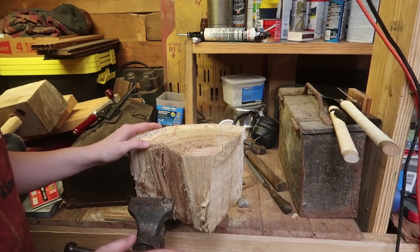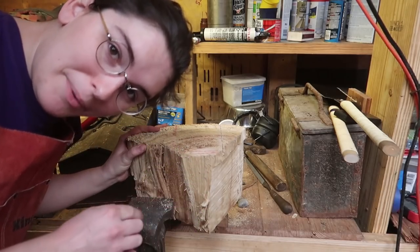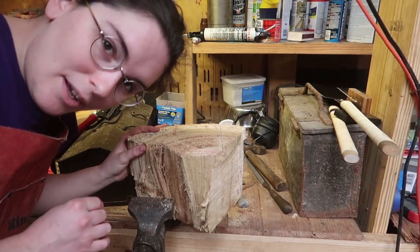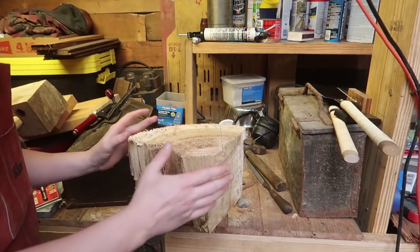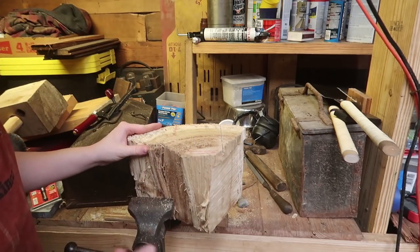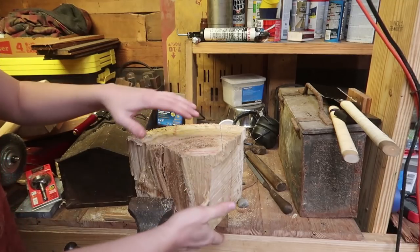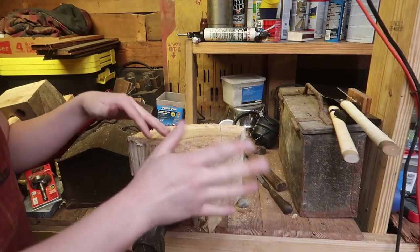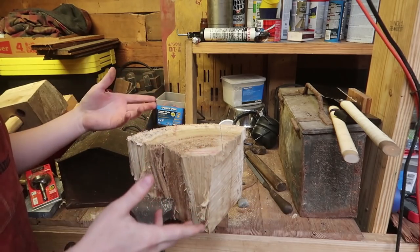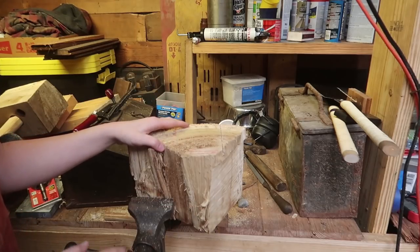Further solution: there's a bandsaw at the scrapyard. I'll buy that bandsaw and restore it, and then I'll be able to cut these. I'll just use the chainsaw to cut the big discs of wood about seven inches deep, then put that through the bandsaw and get like four or five heads from each round of wood. That'd be pretty easy. But for now, let's go with the chainsaw.